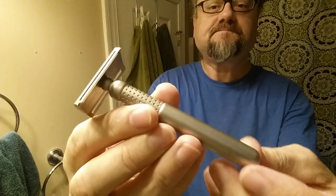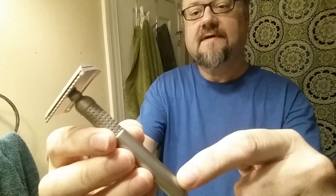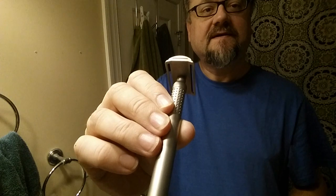I've had him soaking for several minutes so he's definitely hydrated enough. We will be using the Tatara — this is the Nidachi handle and the Nidachi top cap and base plate. I should have brought it with me — the Masamune base plate — but we'll see.